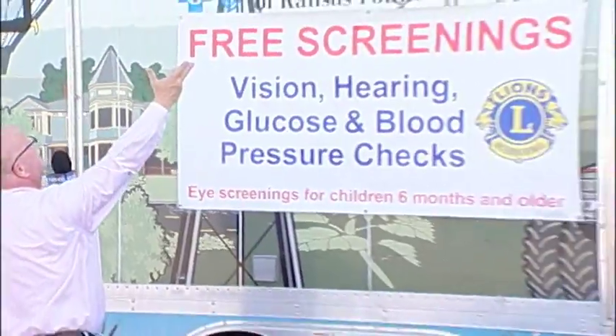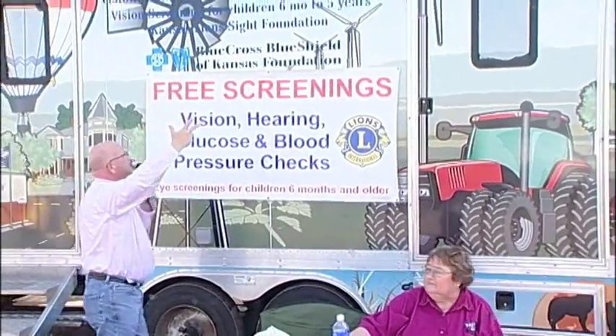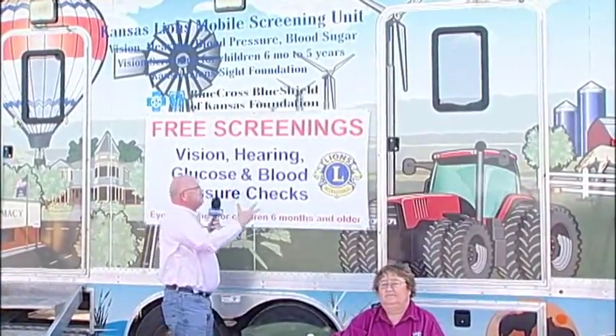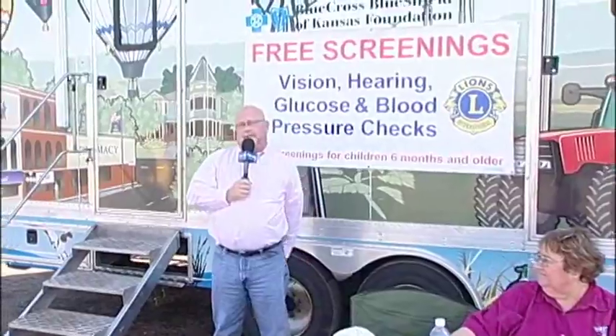We're standing here in front of the Kansas Lions Mobile Screening Unit. You can come in here and get your vision, hearing, glucose, and blood pressure checked — all of it done, and it doesn't cost you a thing. I'm going inside for free — we're going to get screened. This is the hearing portion of the screening. I've got these headphones on and a button, so when I hear a sound, I push the button.